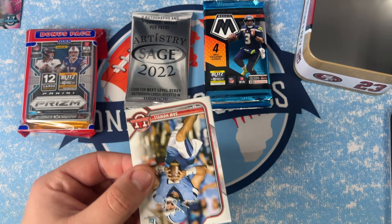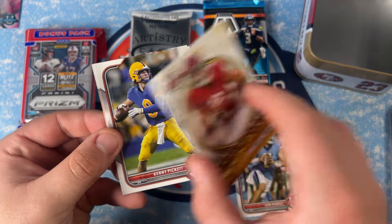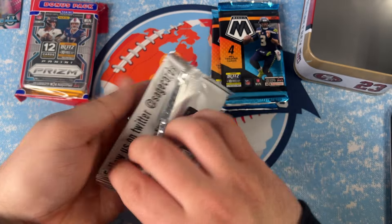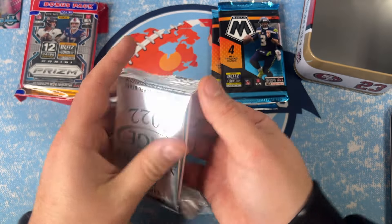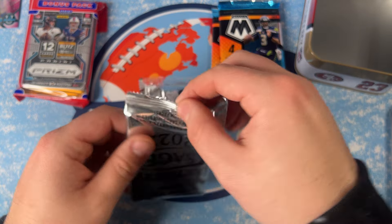Starting with Sam Howell on the Bowman. Then we got a Golden Boy of Bryce Young — that's cool — Kenny Pickett, and Kenneth Walker. Let's do the Sage Artistry because I'm not too familiar with it. It says there are two autographs in this one pack plus one canvas insert per pack, so you never know, maybe we'll get something cool.